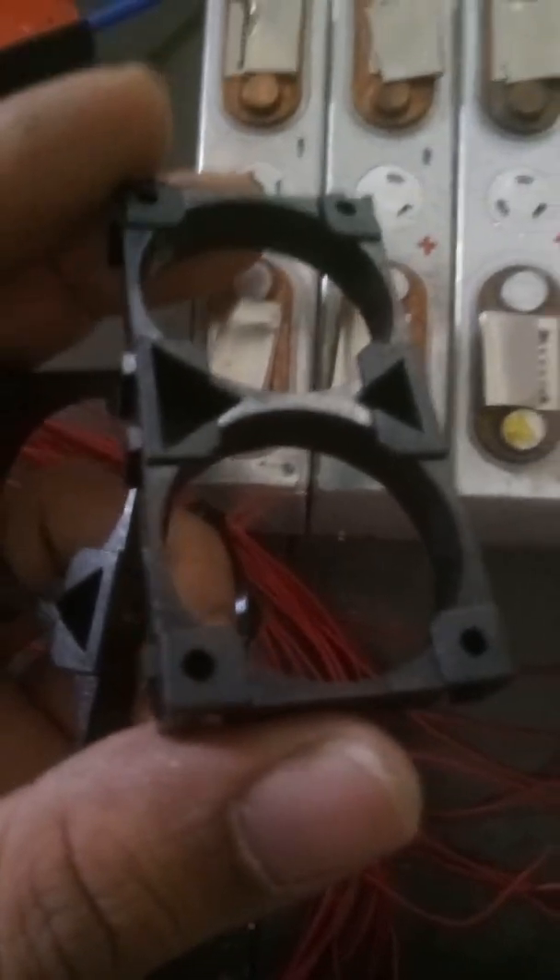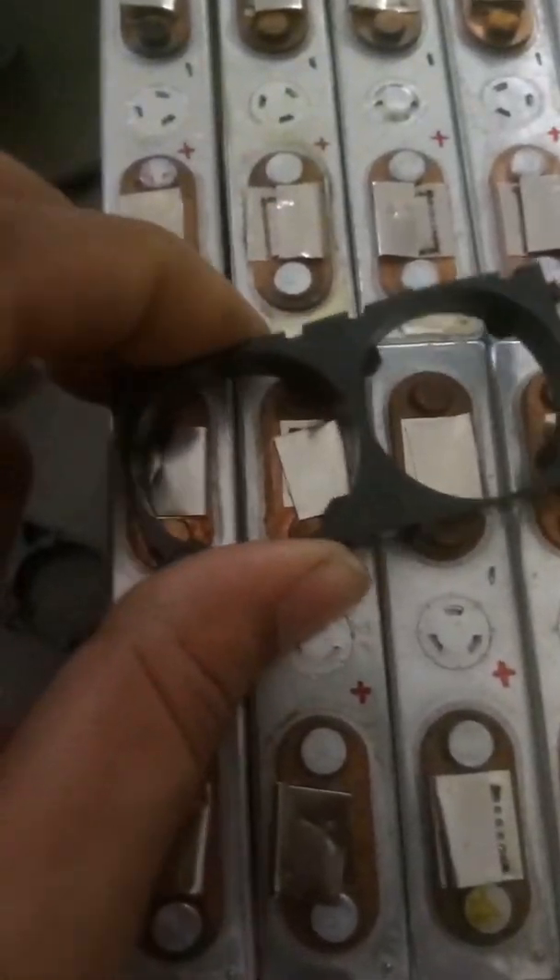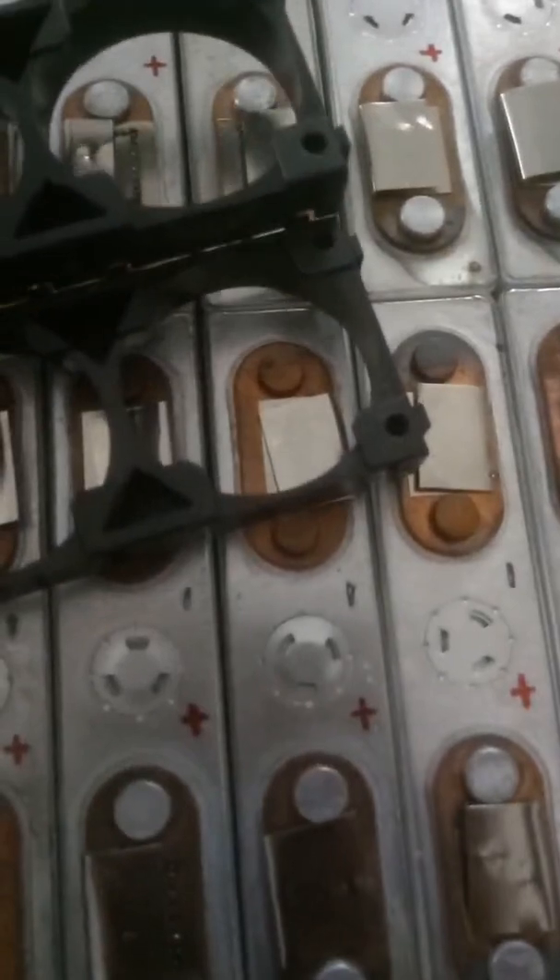We are also having these spacers as well. These are very high quality spacers — do not go for Amazon spacers. These are available for just 10 rupees. It's decent quality — very hard and very easy to connect everything together.